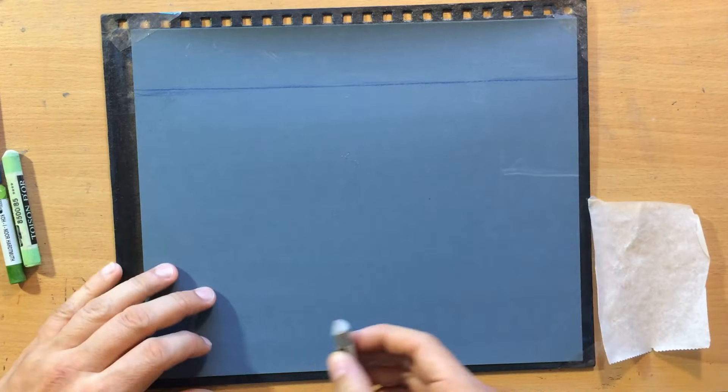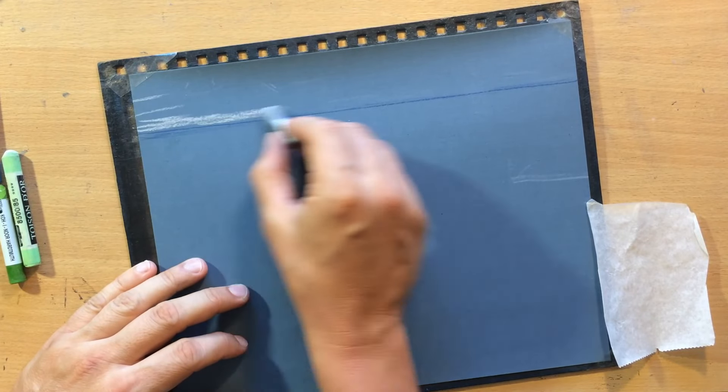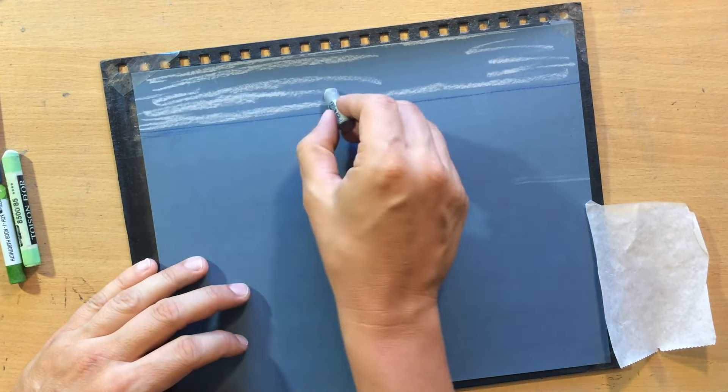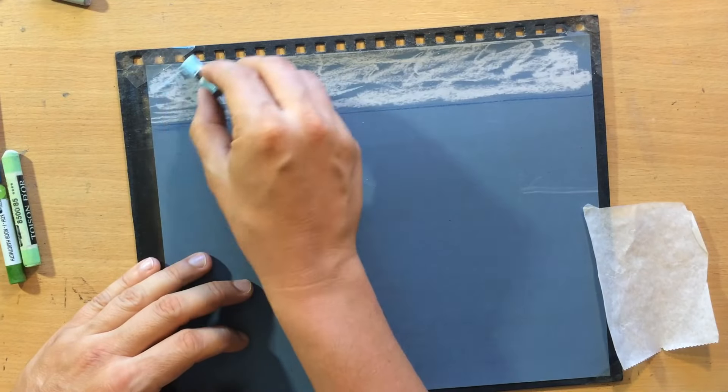Once I have that I'm going to work on the sky. I want the sky to be mostly dull, bluish gray. I'm going to use a little bit of gray pastel and a little bit of blue.